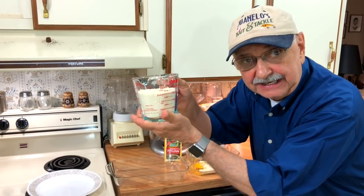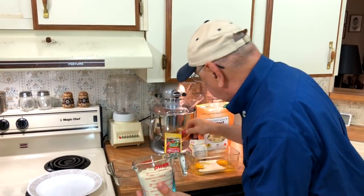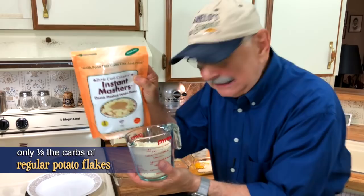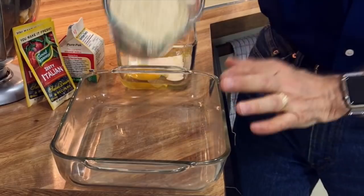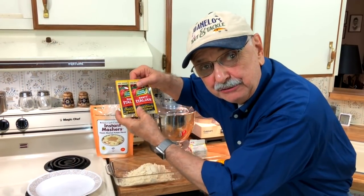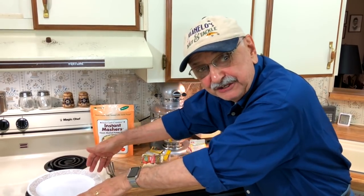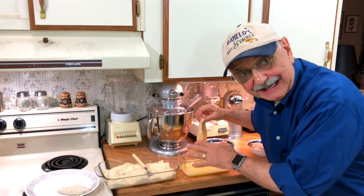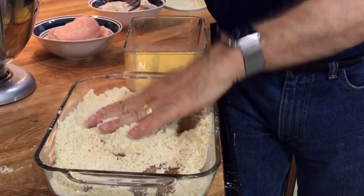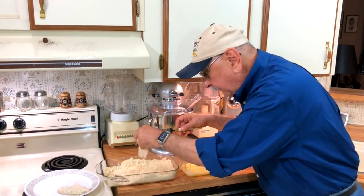Here I've got potato flakes — but these aren't ordinary potato flakes. These are low-carb imitation potato flakes; it does have some potato in it. Let's put this in our breading bowl. I've also got two packets of zesty Italian seasoning. And this plate — I call it a holding plate — that's where our fish will land. I dip the fillet into the egg wash, then put it into the fake potato flakes, give it the pat-down, and once it's all flaked up, it goes onto the holding plate.